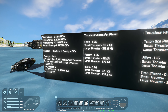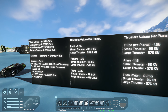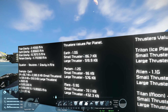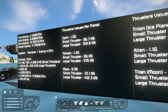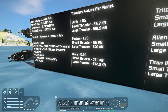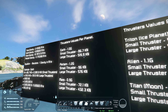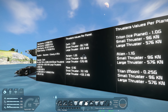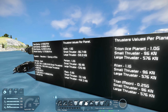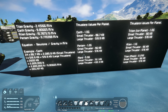All the planets have different densities of atmosphere, so your thrusters are more or less powerful depending on which planet you're on. A small thruster on Earth puts out 86.7 kilonewtons; on Pertam it's 96 kilonewtons; on Mars it's 72.1 kilonewtons. So the actual strength of your thrusters changes depending on which planet you're on. You just change these values in the equation to figure out how much thrust you need for each planet.